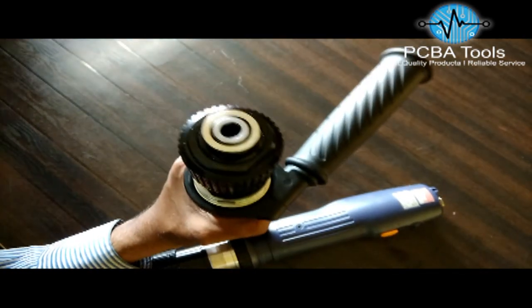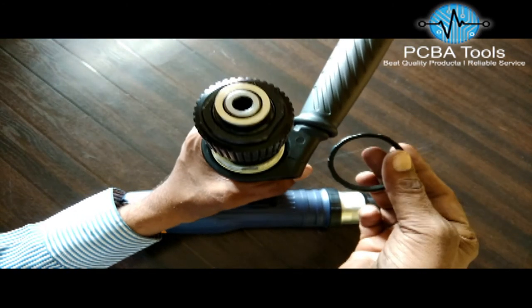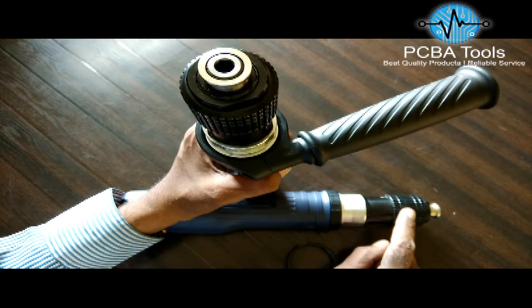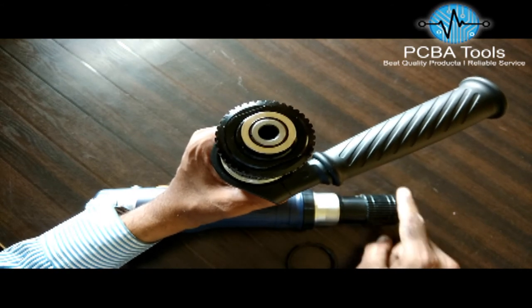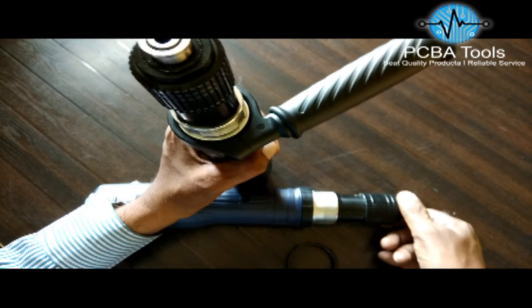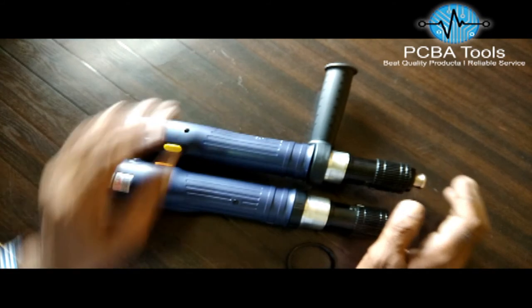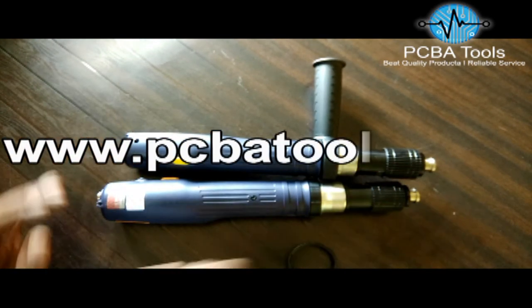The torque setting procedure is the same. First, remove this ring and fix the handle over here, set the torque, then tighten this nut with a wrench or any other tool that can get a nice grip on the nut. That's all, friends — if you want to order these Pilius screwdrivers, please visit our website at www.pcbatools.com.